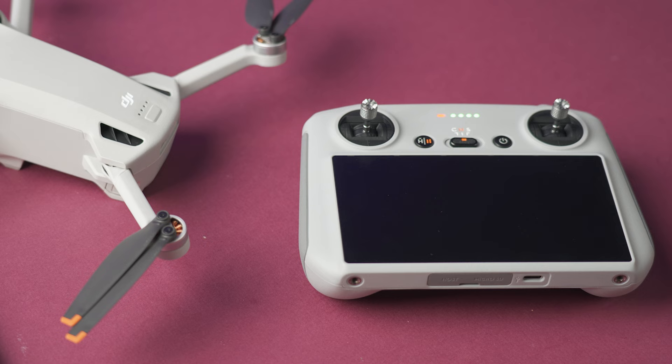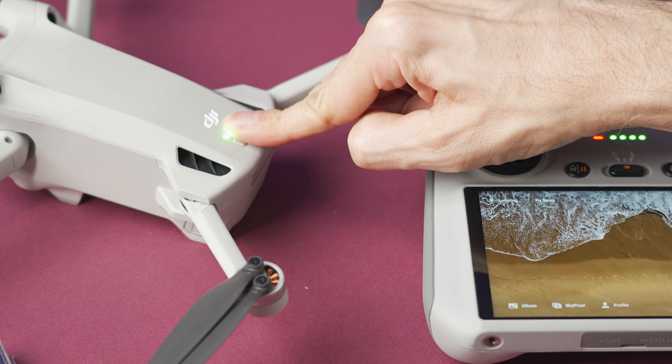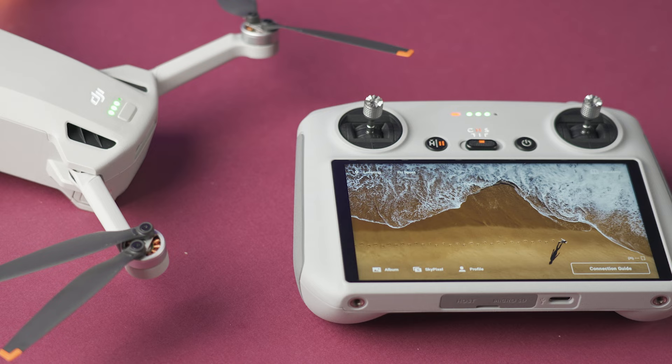To turn on the controller, quick press and then press and hold the power button until it turns on. Now let's do the same with the Mini 3 — the power button is at the top of the drone. Quick press and then press and hold the button until it turns on. When it's time to turn off the controller or the drone, it's the same process: quick press and then press and hold until it turns off.